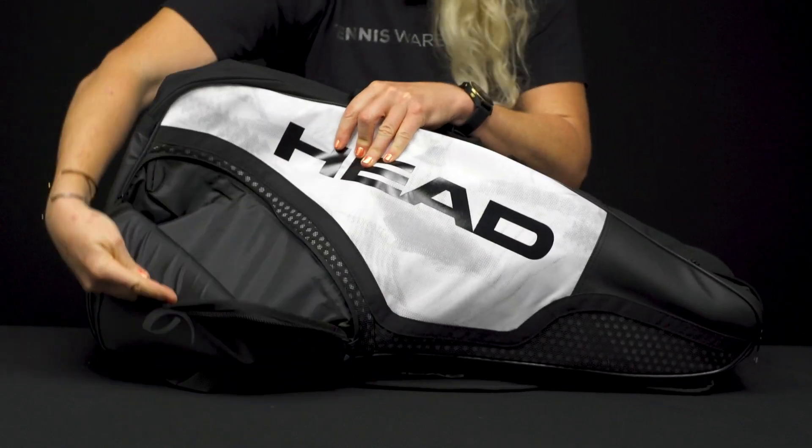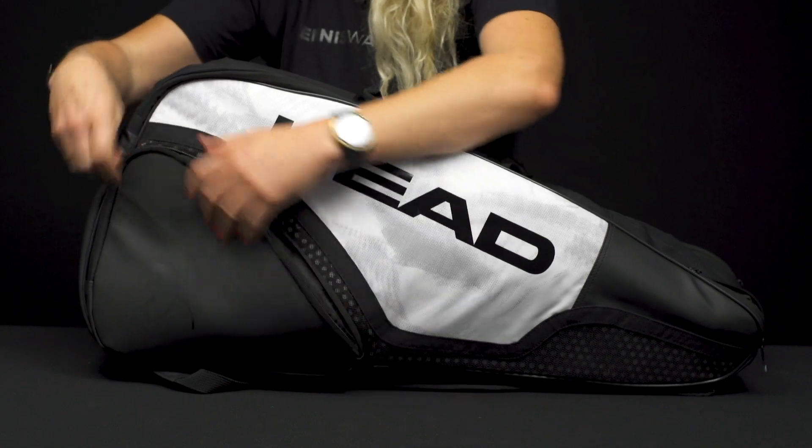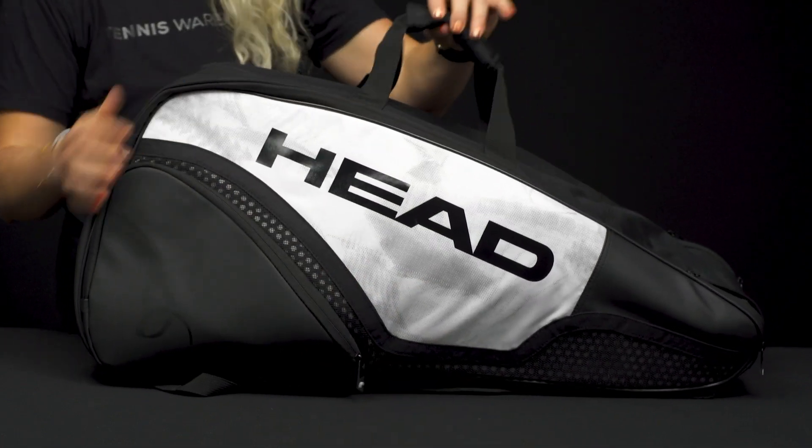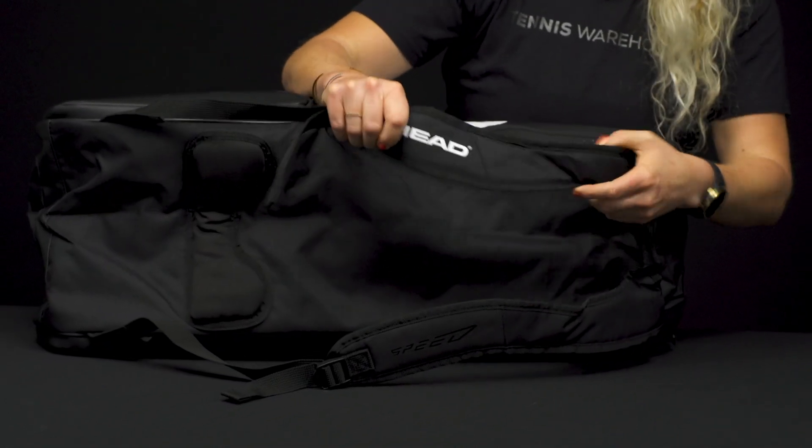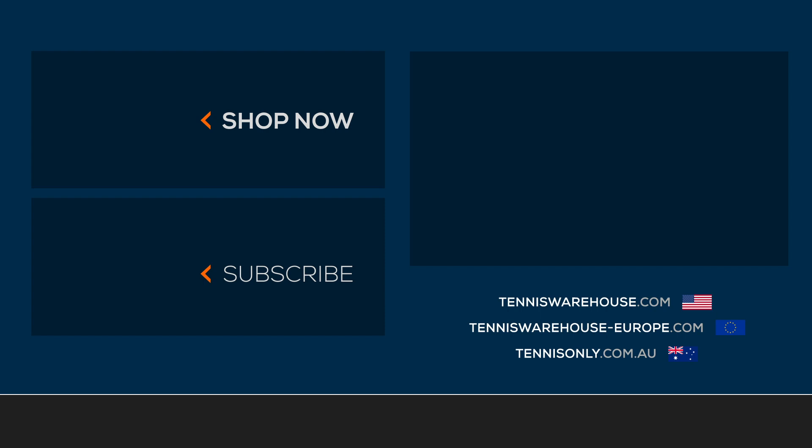So even more storage space for small items. As far as the carrying system, we do have those grab handles right on top, and then the backpack straps are padded, adjustable, and attached to the bottom. To shop the rest of the Head Djokovic tennis bag collection, please visit us at Tennis Warehouse, Tennis Warehouse Europe, or Tennis Only.